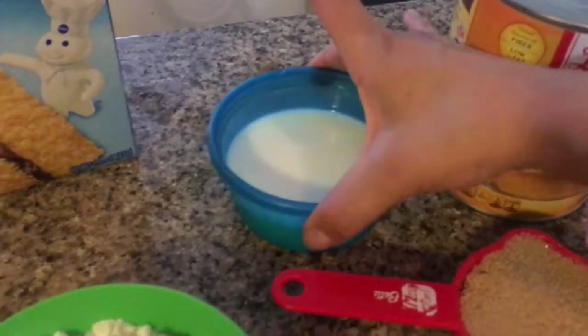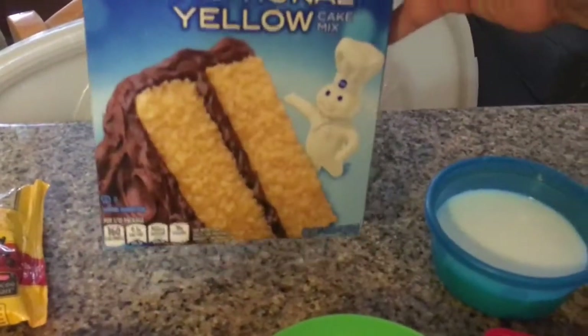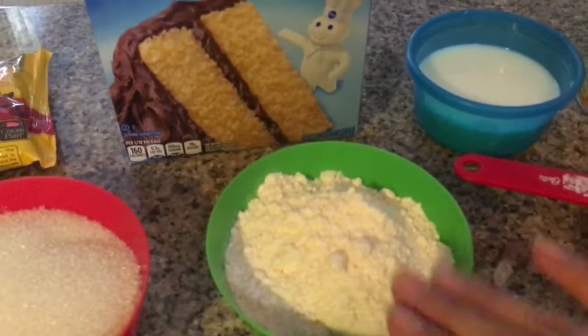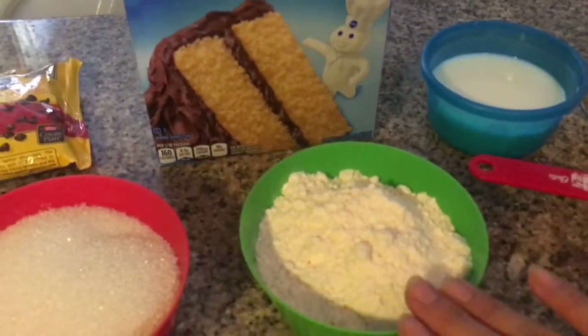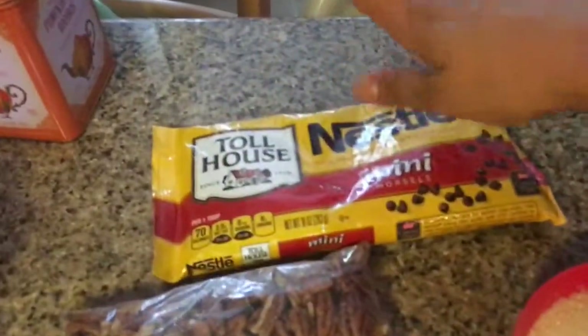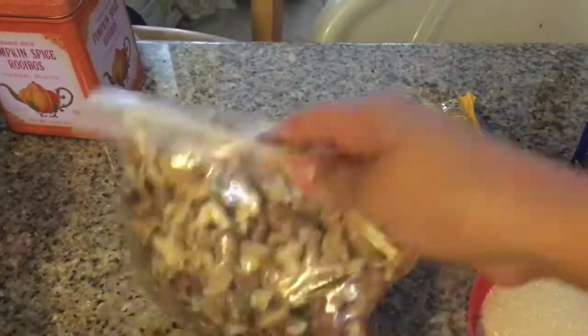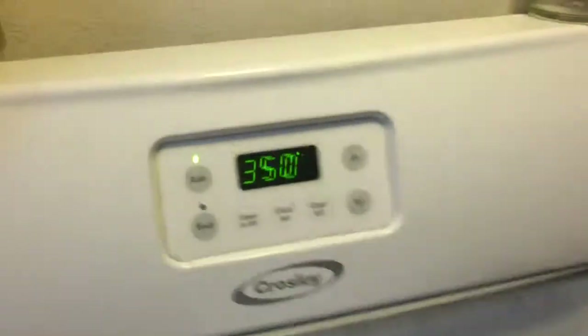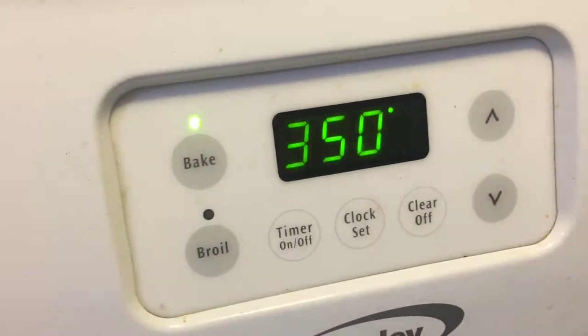We have about two-thirds of a cup of milk, and we have a regular yellow cake mix. I'm going to reserve one cup of that and I'll show you why. We also have nuts and some chocolate chips — those are just for the crunchiness of this cake.